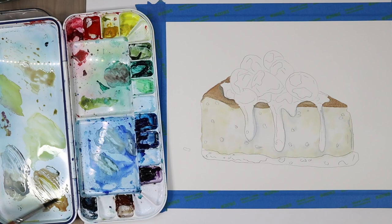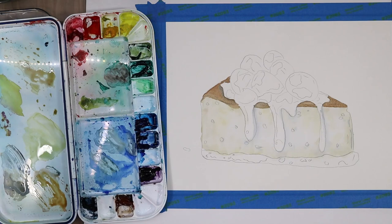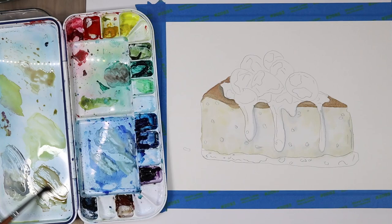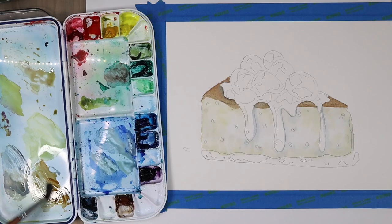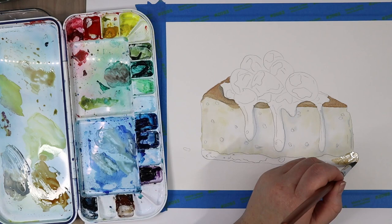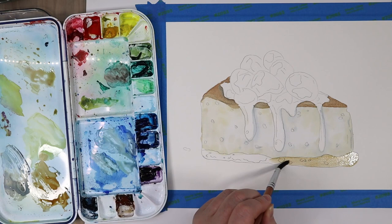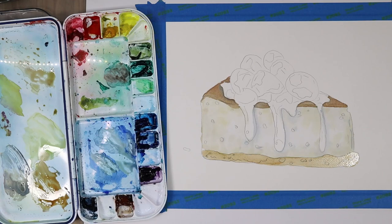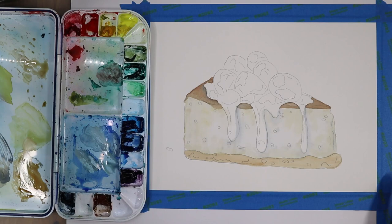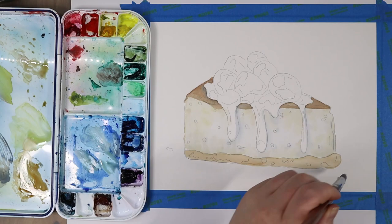I'm mixing some of that burnt sienna–ultramarine blue mix with a little bit of gamboge, making a slightly more orange version of that brown, and we're going to use that for the crumb crust of our cheesecake. I wanted to differentiate the different browns, so this one has a little more of an orange base to look more like a graham cracker crust or a pretzel crust. I tweaked the base color and I'm not necessarily doing a wet-into-wet wash for this because I didn't need that level of mixing, then I let it dry completely.